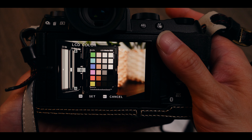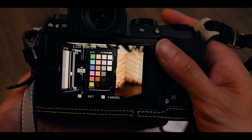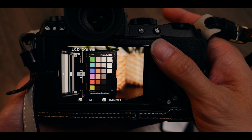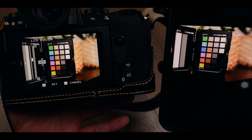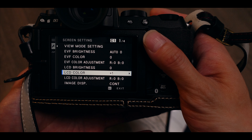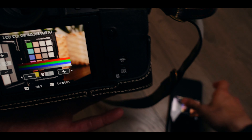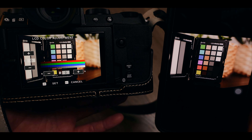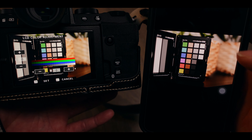I used a color checker because I have all the colors in one frame. Keep in mind that if you follow my calibration settings it might not be accurate for your display — calibrate it with your own display; this is just a reference example. On Fujifilm cameras there's a really useful feature that lets you calibrate the screen and the EVF. I don't think Sony has it, and Canon doesn't seem to have as deep an adjustment as Fujifilm.